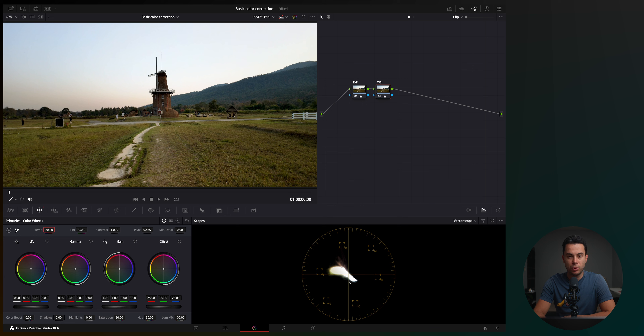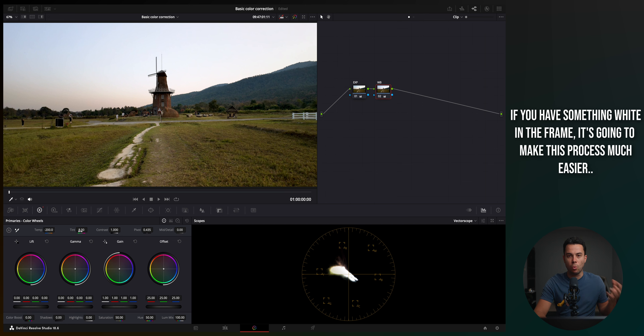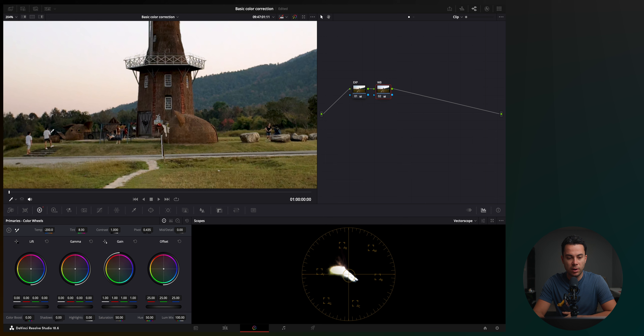I can also push the image towards magenta slightly to make it a bit more balanced. So I'm going to take the tint slider and push it up to somewhere around here. Now, if you have something white in the frame, it's going to be much easier to adjust this, especially in DaVinci Resolve. I'm going to zoom in — I have a guy with a white t-shirt. If I hover over his t-shirt with the qualifier, you can see the circle in the waveform is right in the center, meaning this shot is pretty much correctly white balanced.